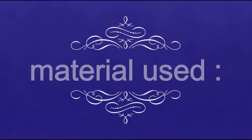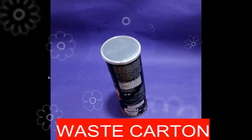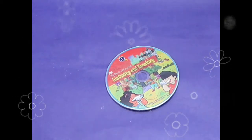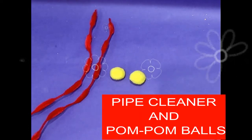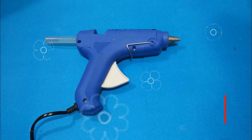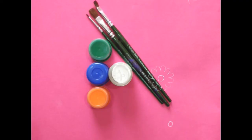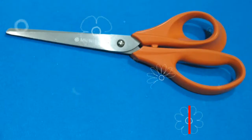We need waste electrical carton, kite paper, an old CD, pipe cleaner, pom-pom balls, glue, paint or acrylic color with a paintbrush, and a scissor.